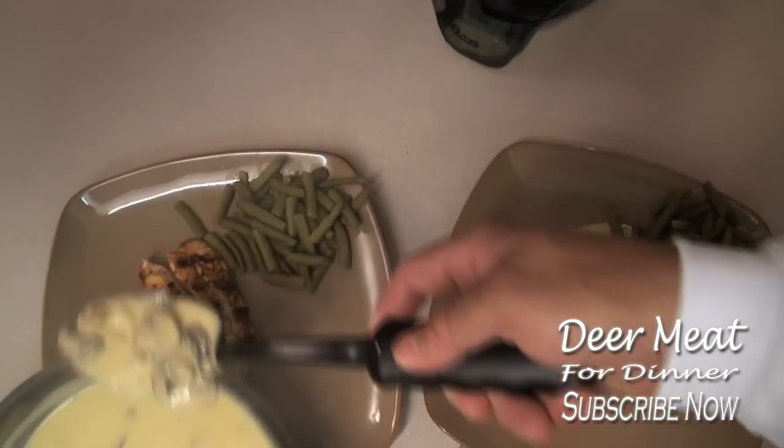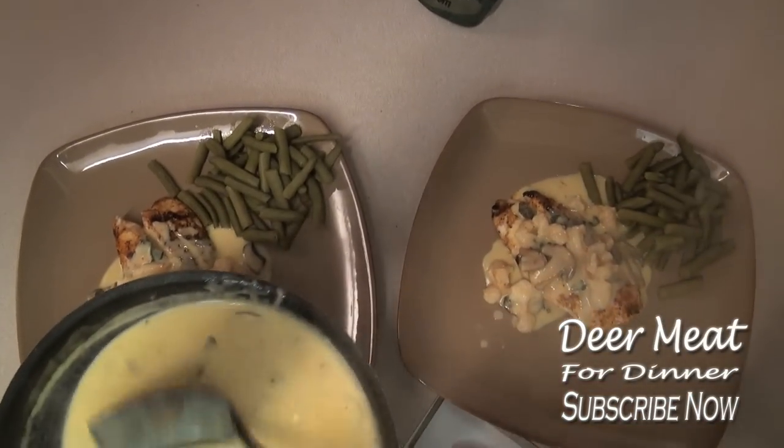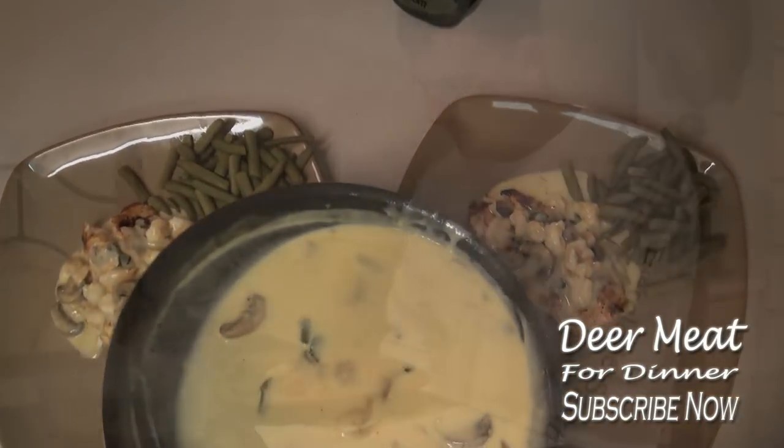Reduced orange juice. Dear Lord, thank you for this day and thank you for this food. Thank you for a wonderful day of fishing. Lord, I pray that you nourish this food to our bodies and keep us safe. In Jesus' name, amen. Amen.